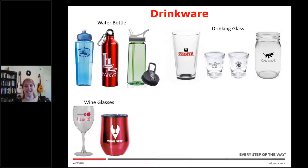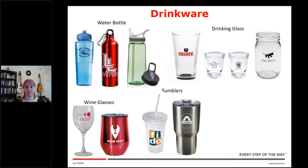Also wine glasses — most people would think of the wine glass with the big long stem, but now we also have stemless wine glasses, and not just glass wine glasses. We have the more Yeti style, which is metal. Tumblers is one of the most frustrating words in the promo products industry because it means two totally different things. The plastic glass with the straw is called a tumbler, just like a travel coffee mug is called a tumbler. So if your client says they want a tumbler, you definitely want to ask more questions.